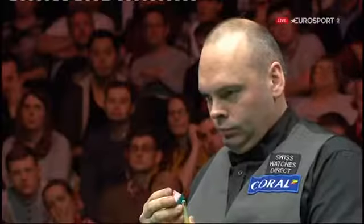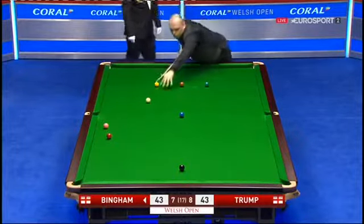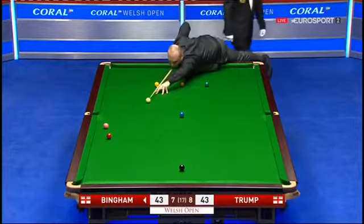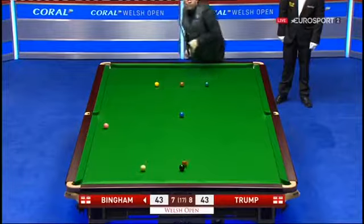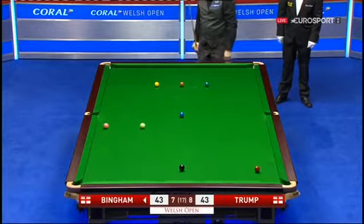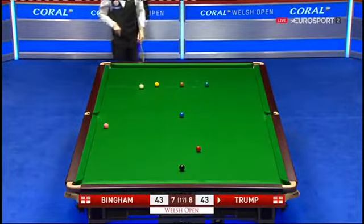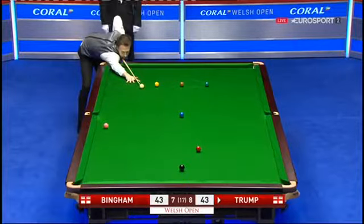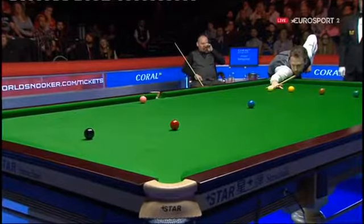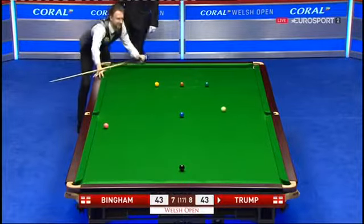Points level at 14 — we've been here before many times this evening. These tense, tight frames that go to the colours. The safety is not a good one — 14. It's in Trump's hands now; he doesn't need the pink. Just look where the cue ball's finished there — it's not even reached the baulk line. A Trump special, but he's a little hard with the cue ball.